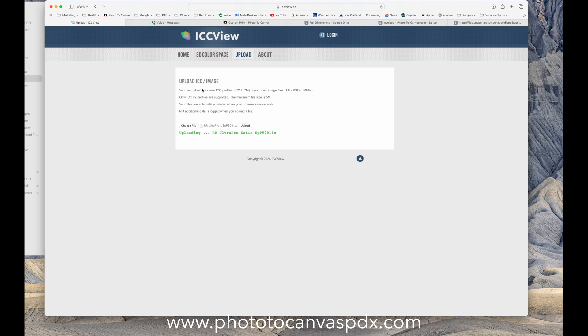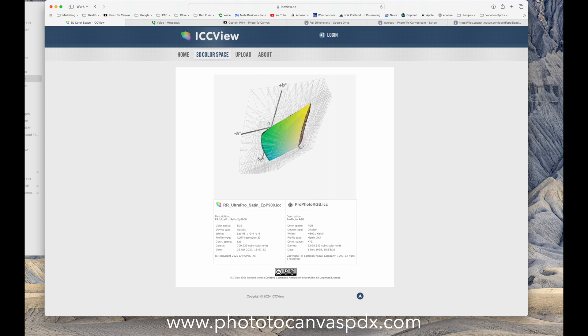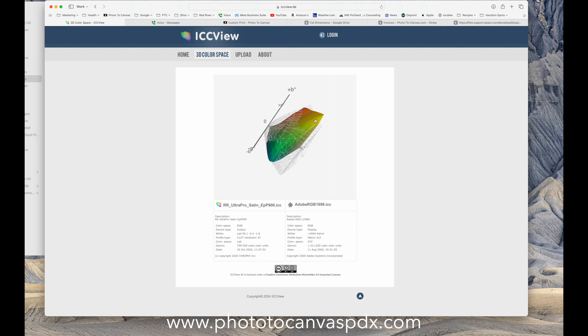I want to show one more thing: this is the ICC profile for the paper I was using — Red River Ultra Pro Satin on my Epson P900. We're going to compare Ultra Pro Satin P900 versus ProPhoto RGB. The wireframe is ProPhoto RGB, so those are all colors I can't print on that paper anyway. Now changing to Adobe RGB, there's just this one little bit here and one bit here that comes outside of Adobe. So using this paper you gain a bit of color, but the gamut is much wider using ProPhoto than Adobe.